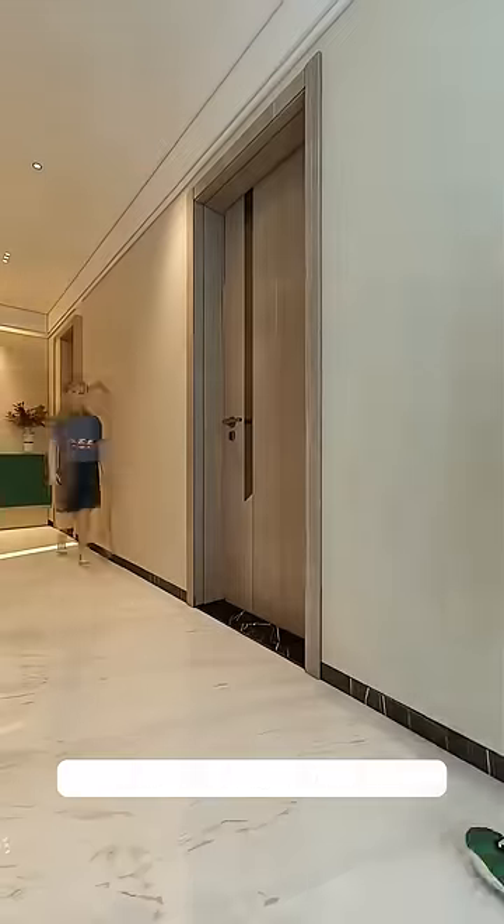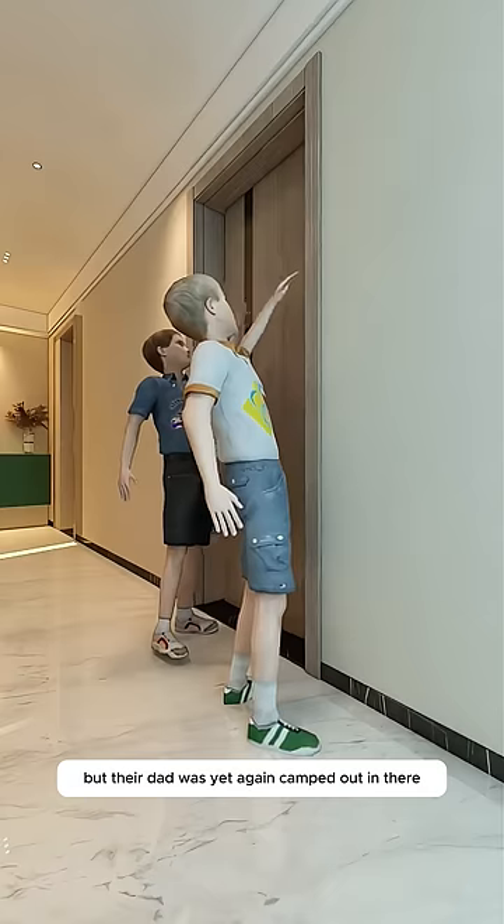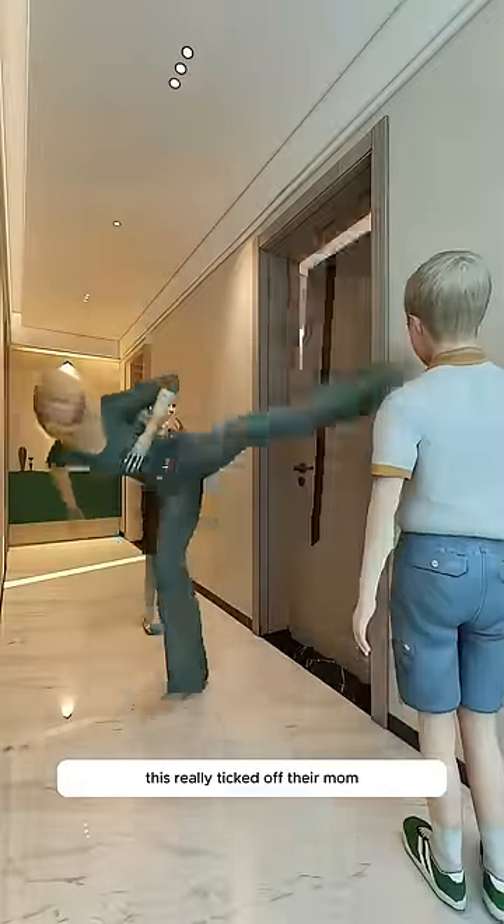There was just one bathroom in the house. The two kids were racing to brush their teeth and use the toilet before school. But their dad was yet again camped out in there, zoned out on his phone taking a mega dump. This really ticked off their mom.